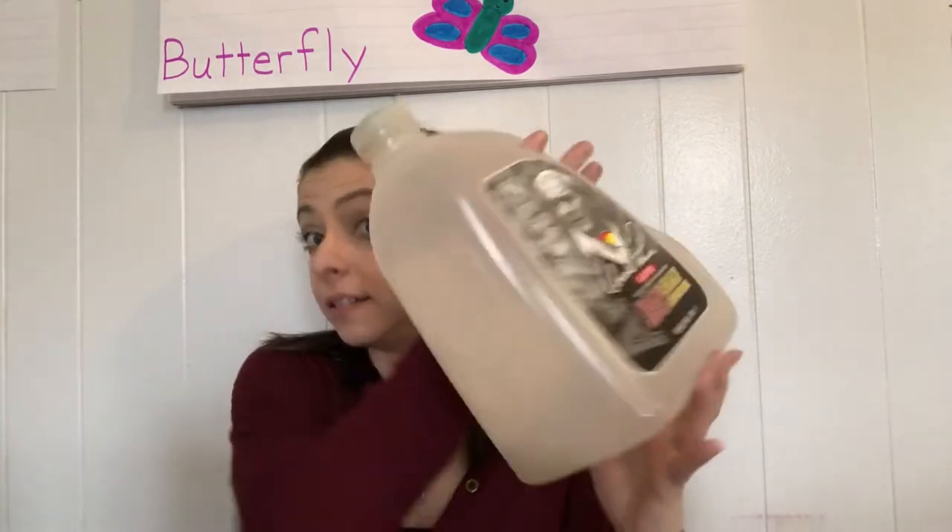To start our bird feeders, you need to go in your recycling bin and find some kind of container — a milk container, a juice container, a nice tea container — and get one of these things.